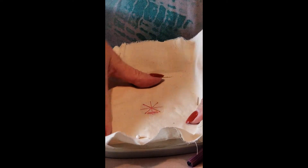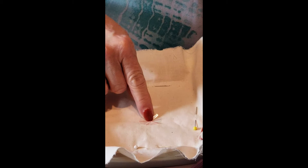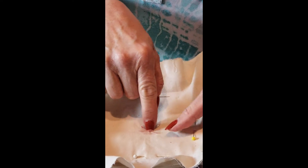Now I can take this to my machine, machine baste it, make sure the needle is aligned with the center point and do my embroidery. The Vivilux alignment stickers are available 100 when you purchase the 3-in-1 laser or a refill pack of 300.